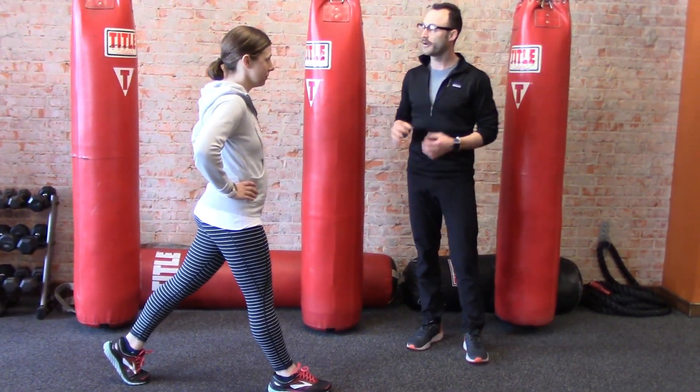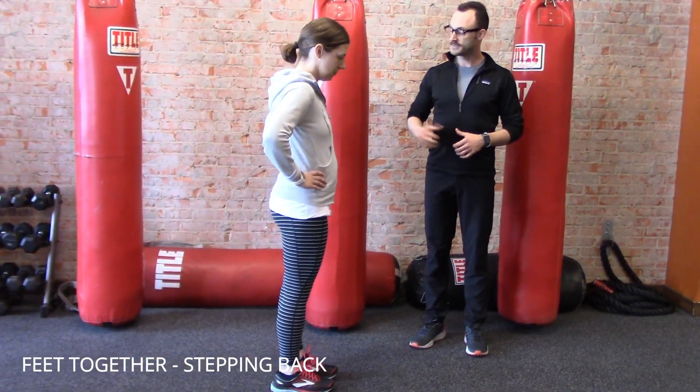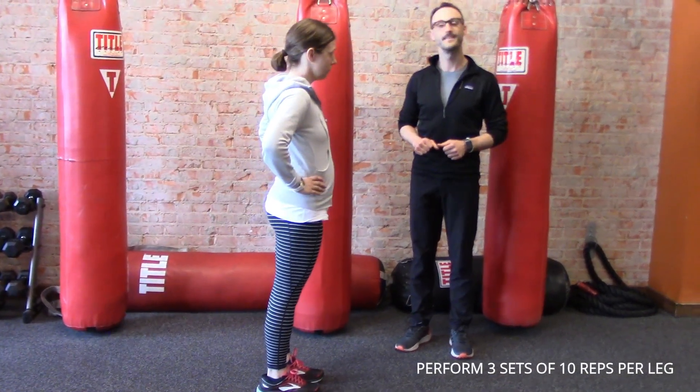Excellent, Megan. And now to progress that one step further, I want you to do a complete lunge. Start with your feet together, step back, touch the floor, go down into a lunge, and step back, feet together. And there's your move of the month.